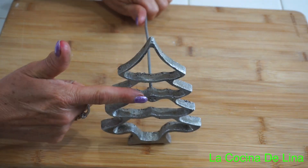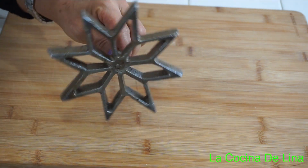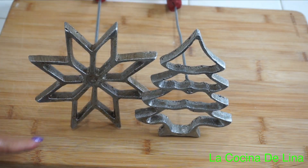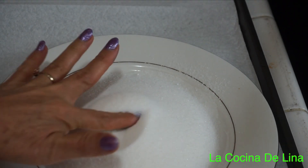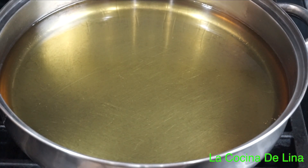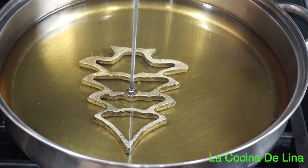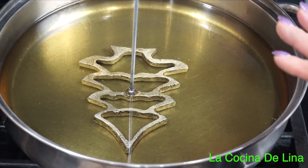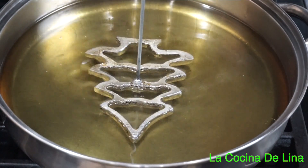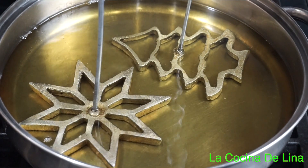Tengo este molde de la flor de nochebuena, solo voy a hacer de estos dos. Tengo una charola con toallas absorbentes para poner los buñuelos y azúcar para espolvorearles. Ya tengo el aceite calentándose a fuego medio bajo. Le voy a poner el molde, tiene que estar bien cubierto del aceite.